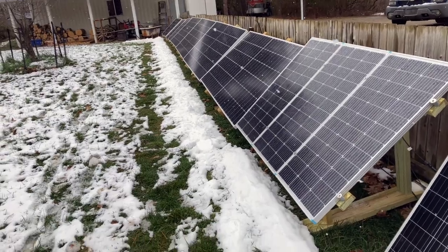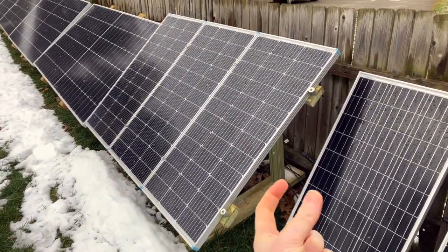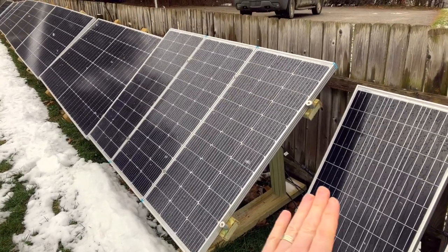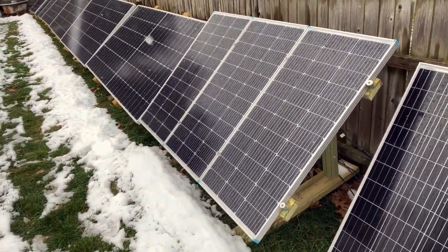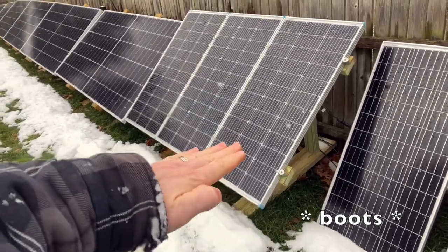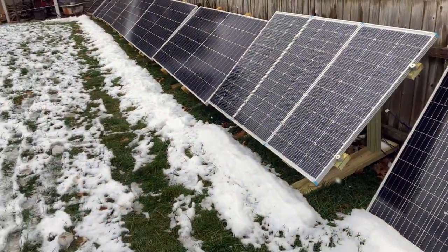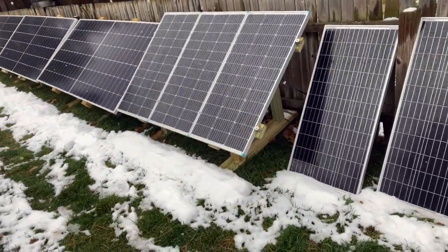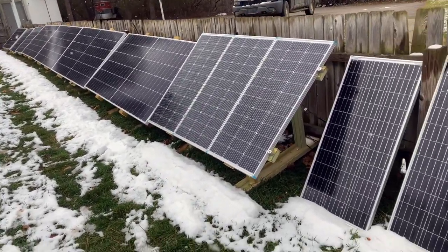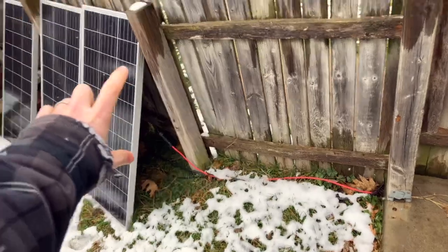I think I'm going to end up building little boots or something that will slide underneath these skids, allowing me to tip the panels even more. Should I feel the need, I could take the skids and slide them to the front and tip the panels more flat during the summer time. I still have to figure out exactly how high to build them — I'll probably do it for one rack and see how it comes out.